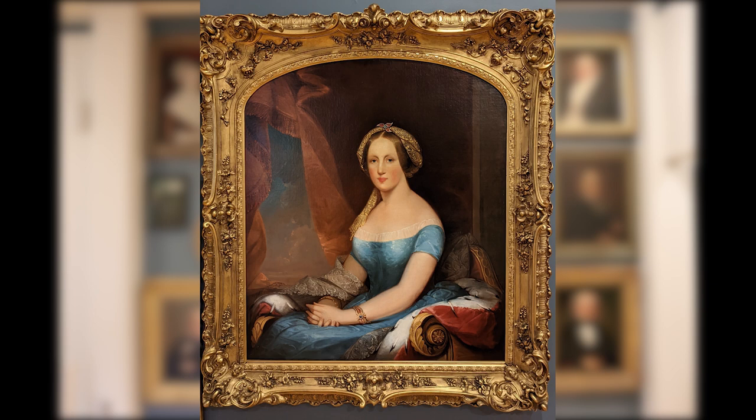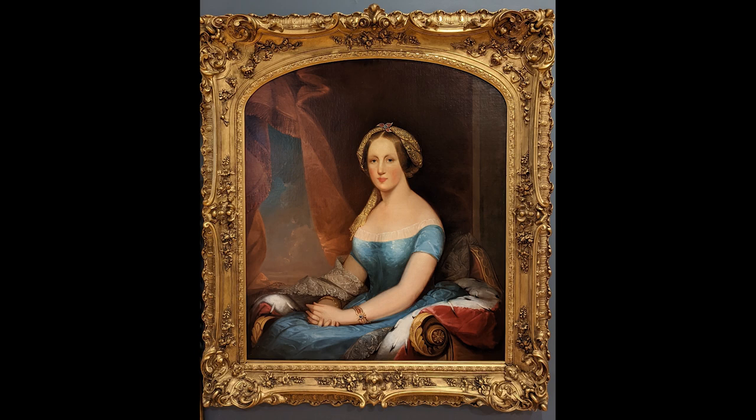The artist of this painting is officially unknown as it is unsigned, but some scholarship has attributed it to be the work of Jane Stewart. Jane was the daughter of famed portrait artist Gilbert Stewart and began her own painting career at the age of 16, so while it is possible, more research is needed.